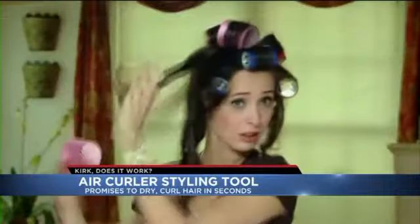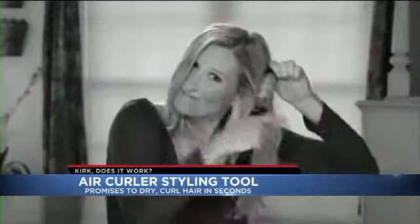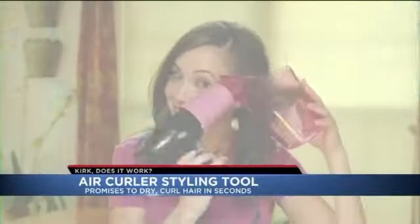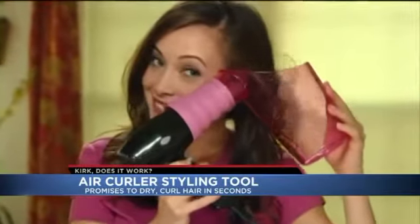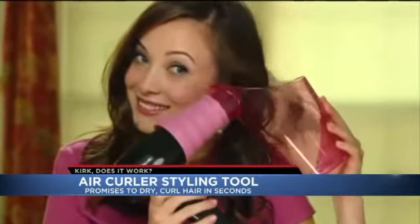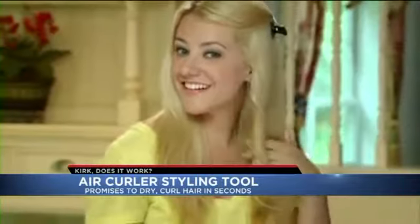Does it take forever to get that perfect curl in your hair? This is the Air Curler. It combines your hairdryer and a plastic bowl. Just like a cotton candy machine, Air Curler spins your hair. I had to try this one. Go from straight hair to wonderful curls.